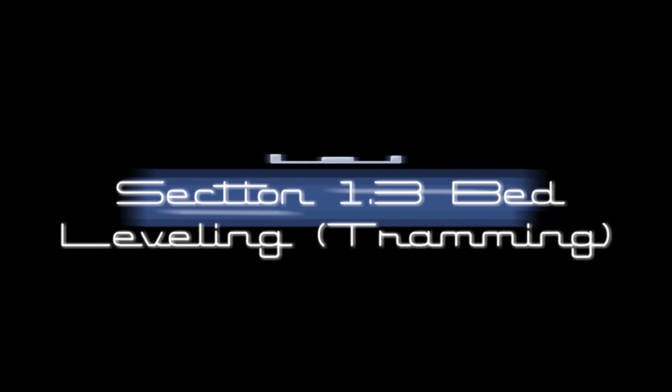Hey everybody, today we're going to go through section 1.3 bed leveling or tramming in Luke Hatfield's help guide. My name is Jim and this is the Edge of Tech.